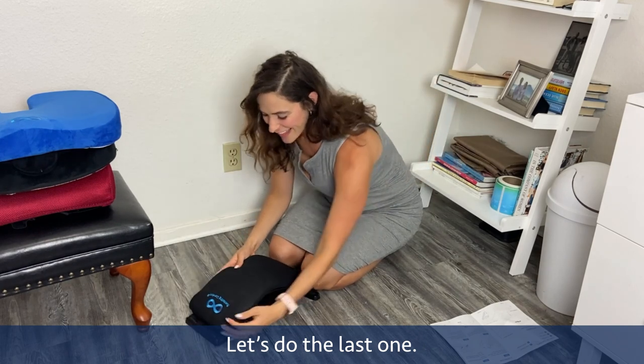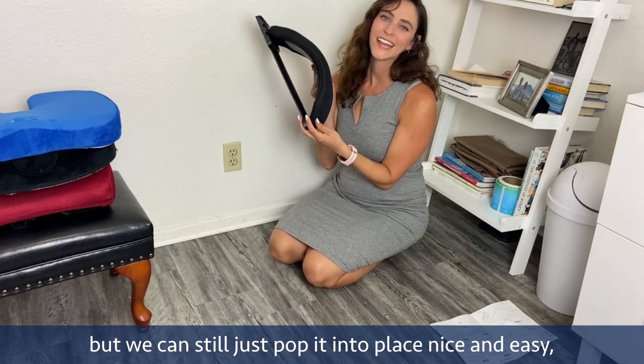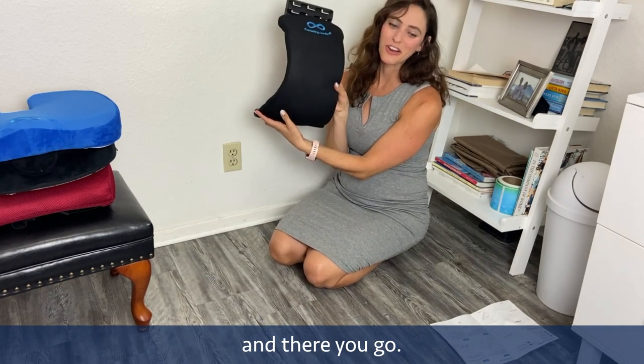Let's do the last one. The last one here might be the toughest, but we can still just pop it into place nice and easy — and there you go.